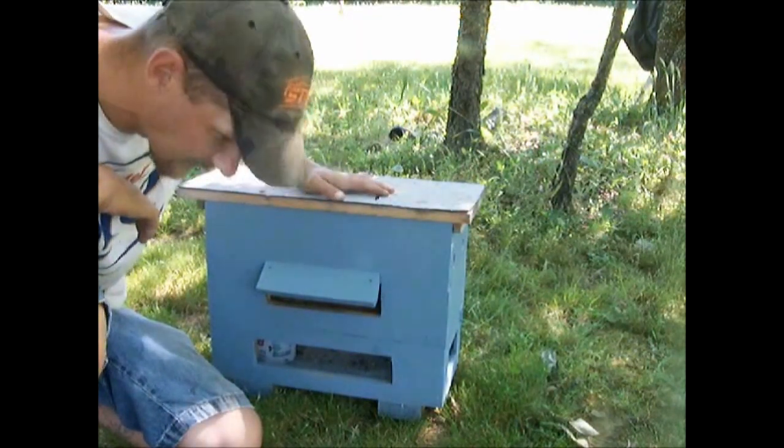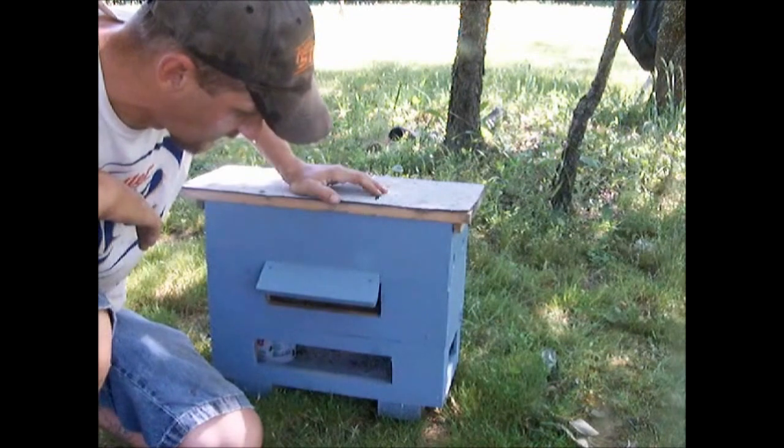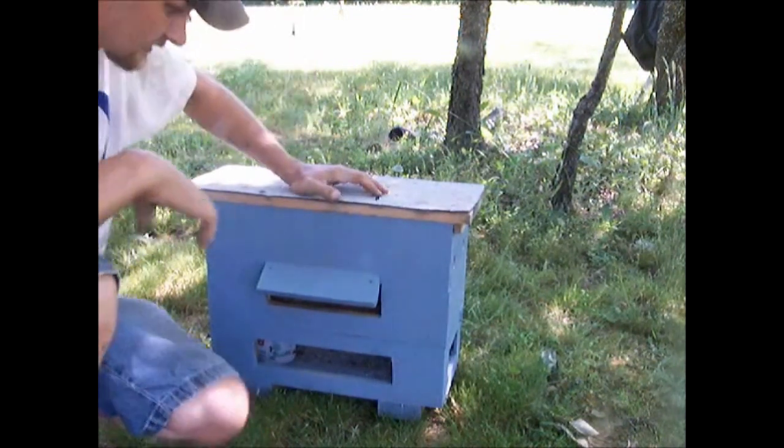Now it's not actually time to get in here and take the grafting frame out, but I want to take a quick peek and see what's going on.